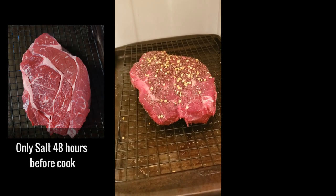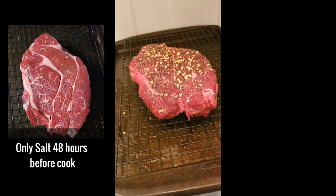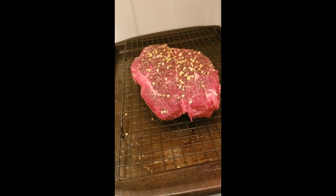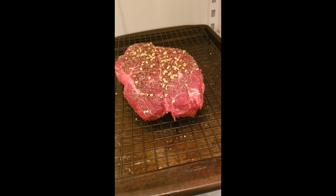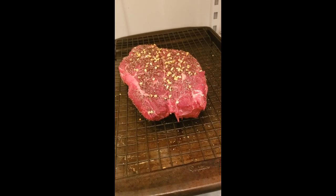Got my chuck roast here. It's been dry-brined, got a nice dark red color. I've got pepper, garlic powder, and garlic pieces on it.